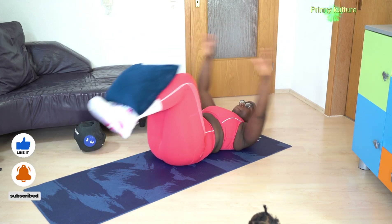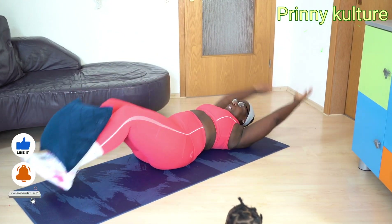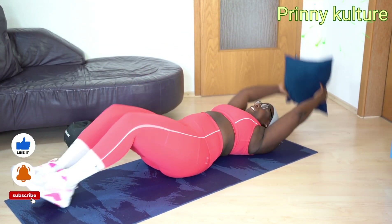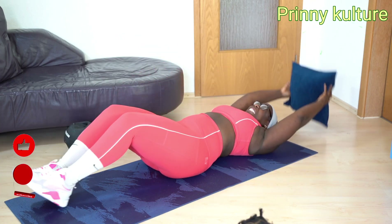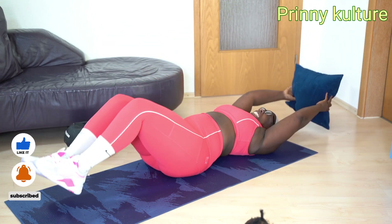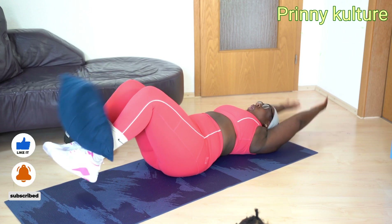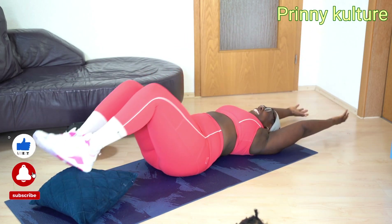This exercise looks very easy but is very difficult. I used more of my pillow in this particular exercise. I'm trying to straighten my abdominal walls, you know, after birthing four children. Looking at this video you can see the intense pain I was going through tightening up these abdominal walls. It's not easy. You saw my pillow fell off — I would continue because I was determined.